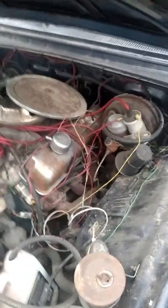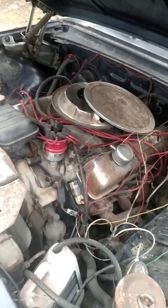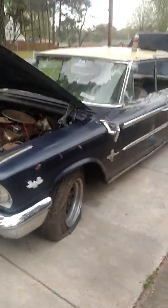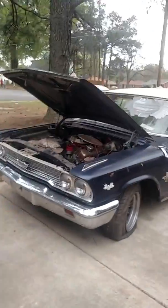I'll get it fired up again after the storm passes, and that's how I'll get the 390 to run. I gotta go back through these wires — we got it to hit off, but I think it wasn't pumping any fuel up. But anyway, '63 Ford Galaxy 500 XL.